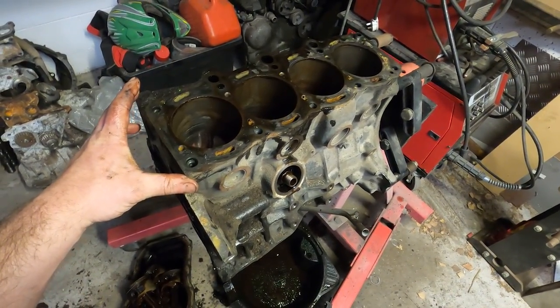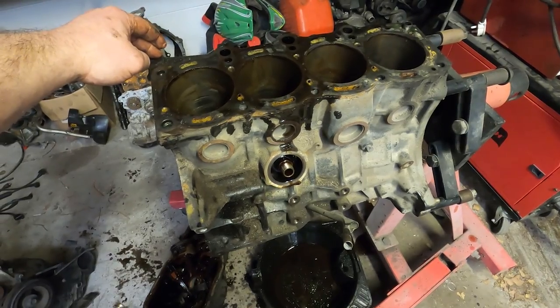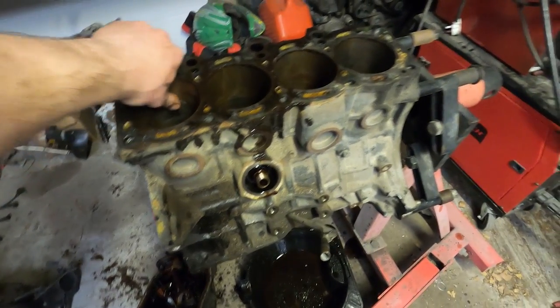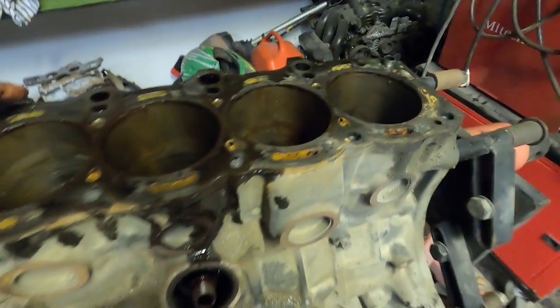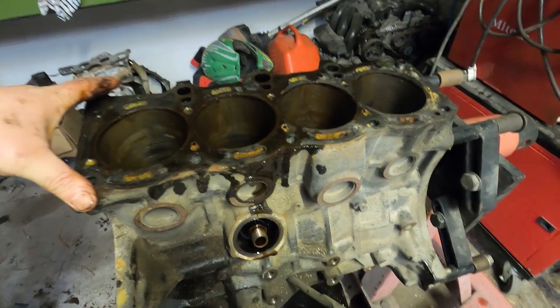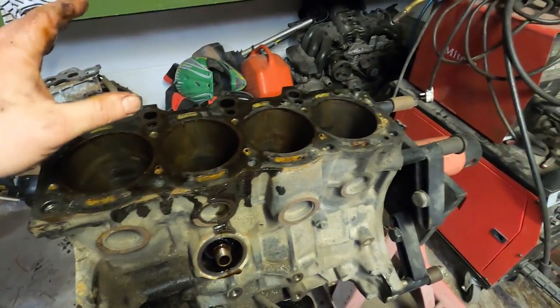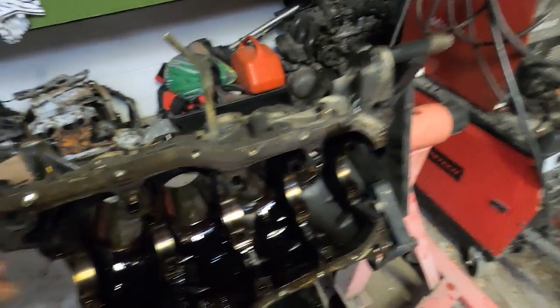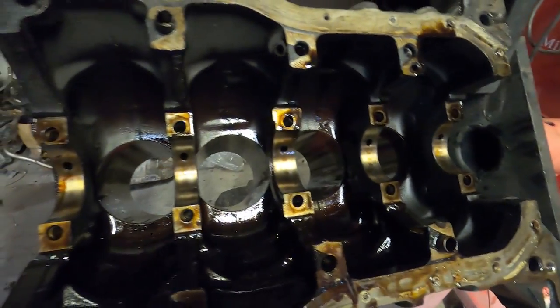Alright, we've got the short block assembly all apart now and we're going to have a good look. It seems the reason this car ended up in a junkyard was due to a blown head gasket, so there's a bit of rust on these bores. You wouldn't want to use this block without doing a rebore with oversized pistons - fortunately that was always the plan. Spinning it around, everything looks as it should. There's no evidence of any spun bearing or anything else. You can tell it's done a few kilometres from the oil sludge, but this looks like a very good block.